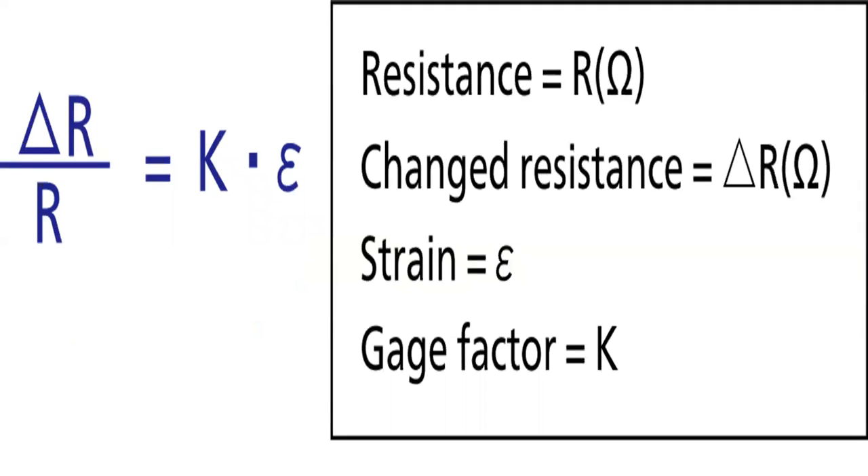Strain gauges work by measuring the change in electrical resistance across a thin conductive foil. The gauge factor, which is the sensitivity of the strain gauge, converts the change in resistance to the change in length. Delta R by R equals the gauge factor K multiplied by the strain. Resistance is R in ohms, change in resistance is delta R in ohms, strain is sigma, and gauge factor is K.